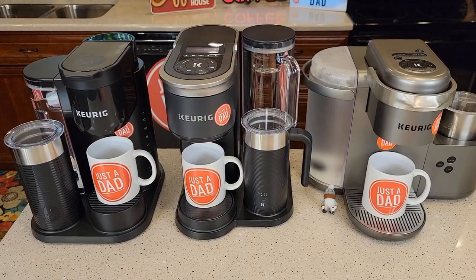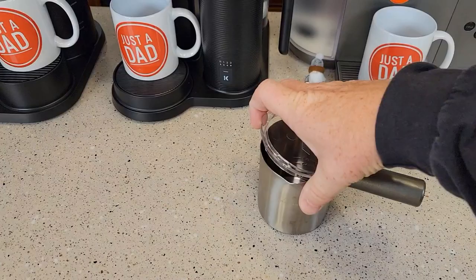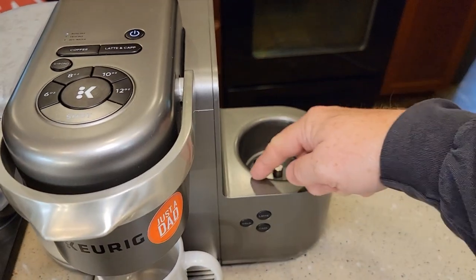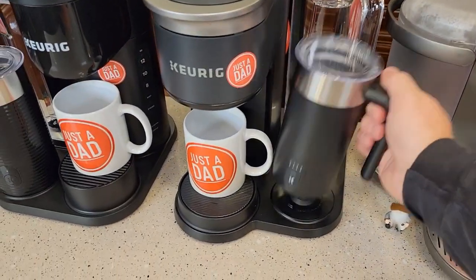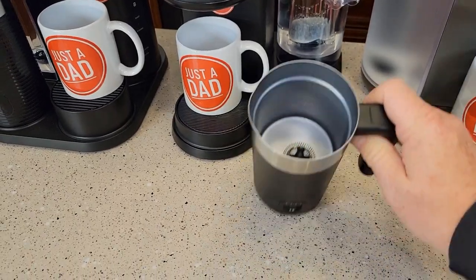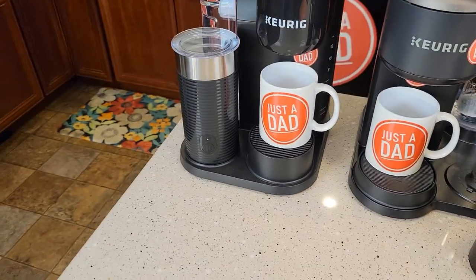The first major difference is the milk frother. On the original K-Cafe, you take it out and there's no electricity going to it, so you can put the whole thing in the dishwasher. It spins with magnetism and heats with induction. On the Smart, you cannot get the bottom wet, so cleanup is a little different — and same with the Essentials.